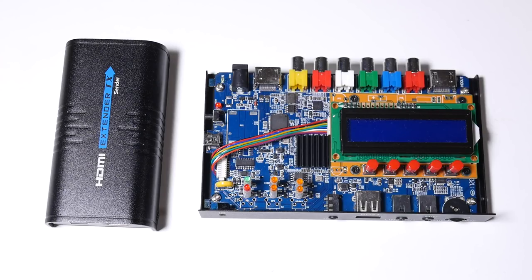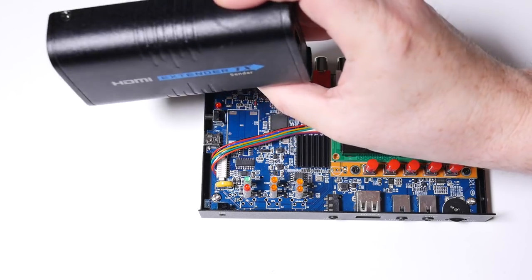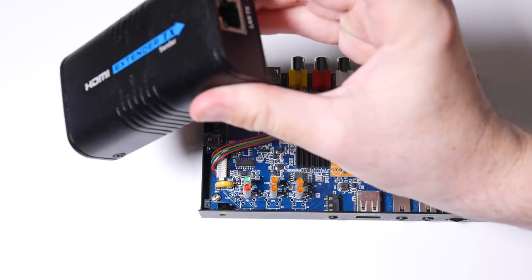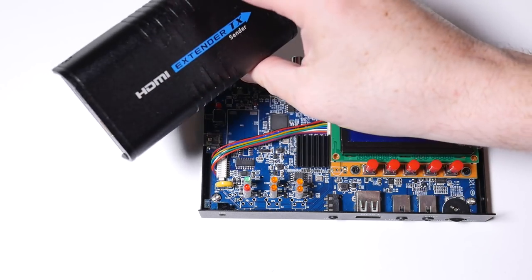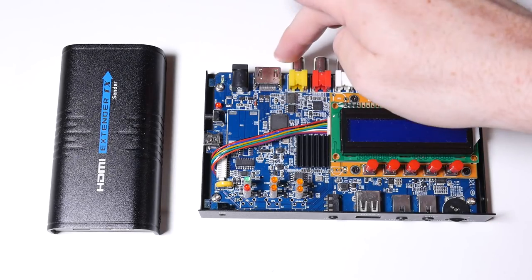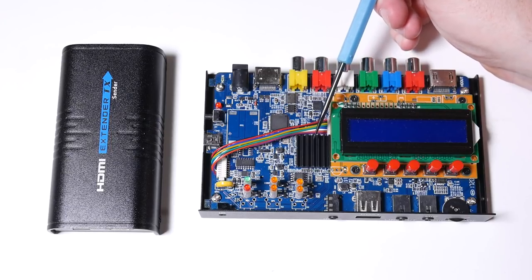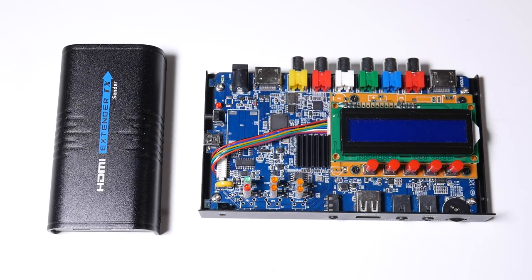Previously I've done two videos about these two devices doing full teardowns and reviews. This is an LKV373A HDMI extender device, and this gets paired up with a similar looking device that receives a signal through an ethernet cable so you can send HDMI signals long distances. And I also did a review about this device here — this is an EZCAP 283S, used for capturing HDMI video and recording it to an SD card or sending it to a PC through USB. Both are dissimilar devices, but as it turns out they actually share the same media processor at their core, which is the ITE9919.